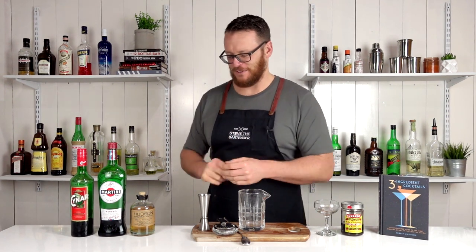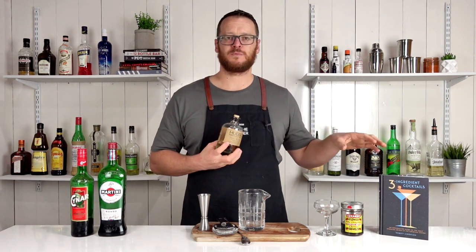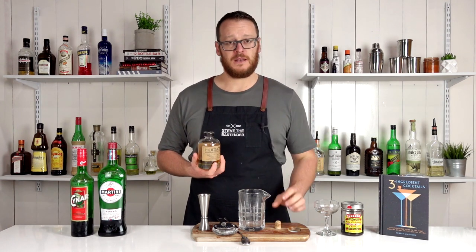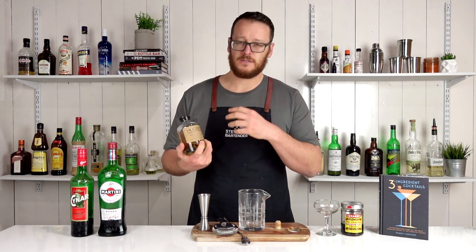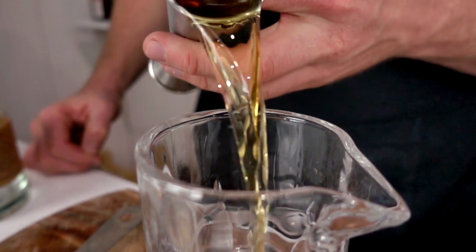I've actually already tried it a couple of times because I didn't hit record on the microphone, so that was a bit of a lie. Anyway, this cocktail — the original recipe in the book calls for Rittenhouse Rye, which is 100 proof, so 50%. This is only 46%, but it has a nice spice to it. Manhattan Rye will work really well in this cocktail.